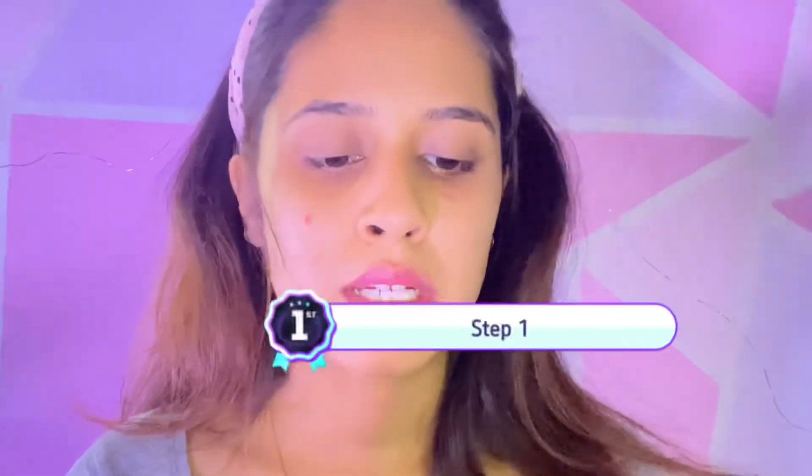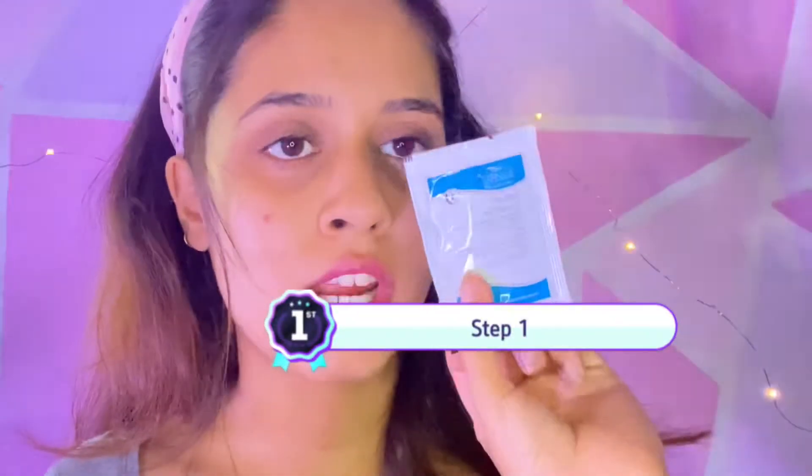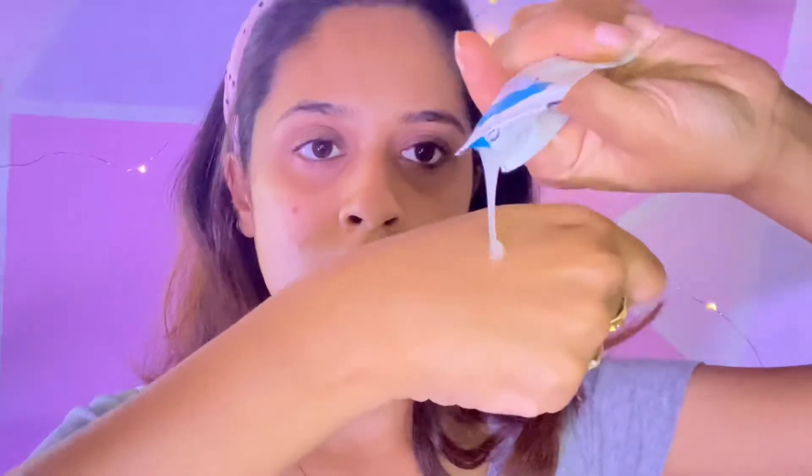The first step is a cleansing gel. This says it's a pH balance gel — it cleans the skin and prepares it for exfoliation. You apply it all over your face, massage it in with gentle motions, and wipe it off.